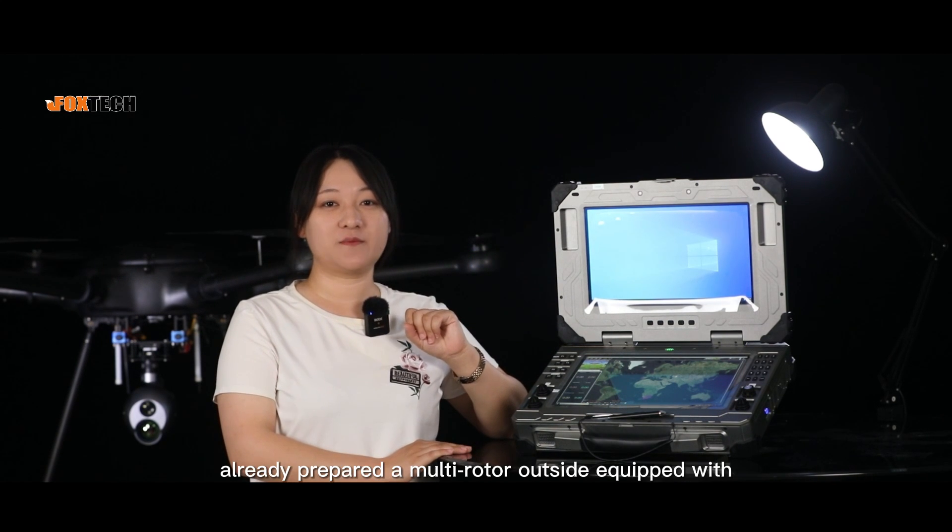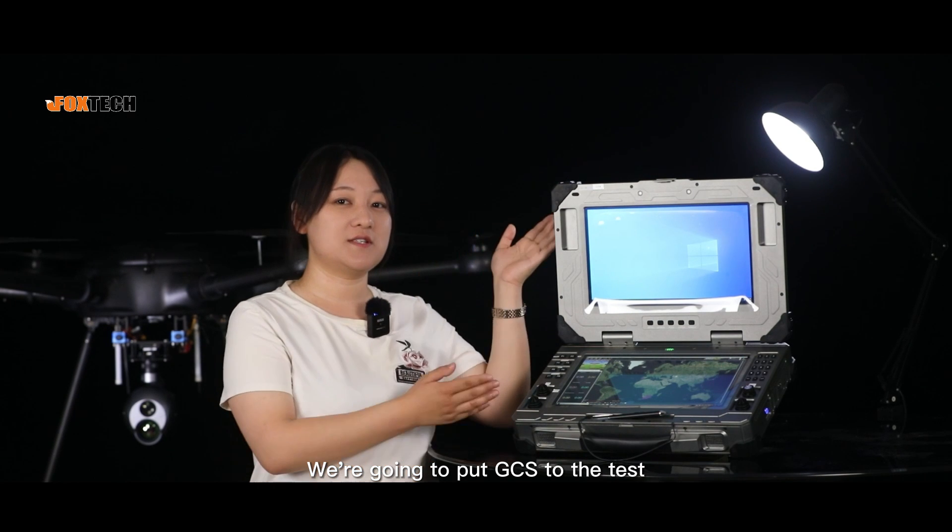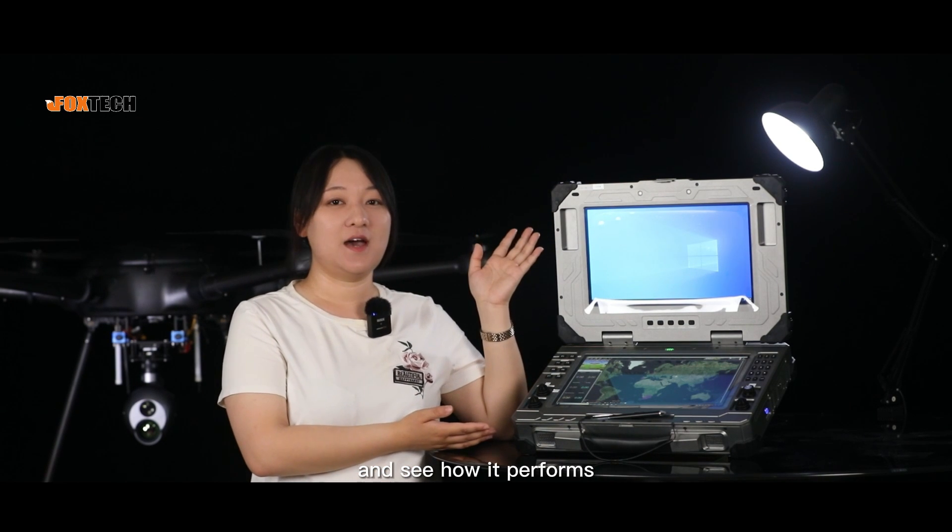Our technicians have already prepared a multi-rotor outside equipped with a Seeker 30 AI-TIR dual-sensor gimbal camera. We are going to put the GCS to the test and see how it performs.